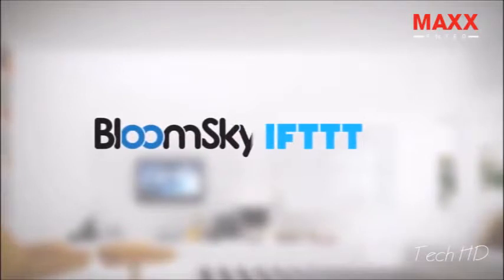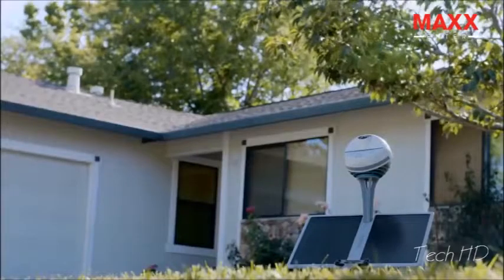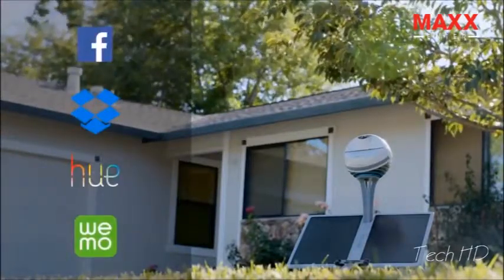We partnered with IFTTT, so our weather data can be used to trigger smart home systems, control Nest, SmartThings, or even more possibilities for your automation.